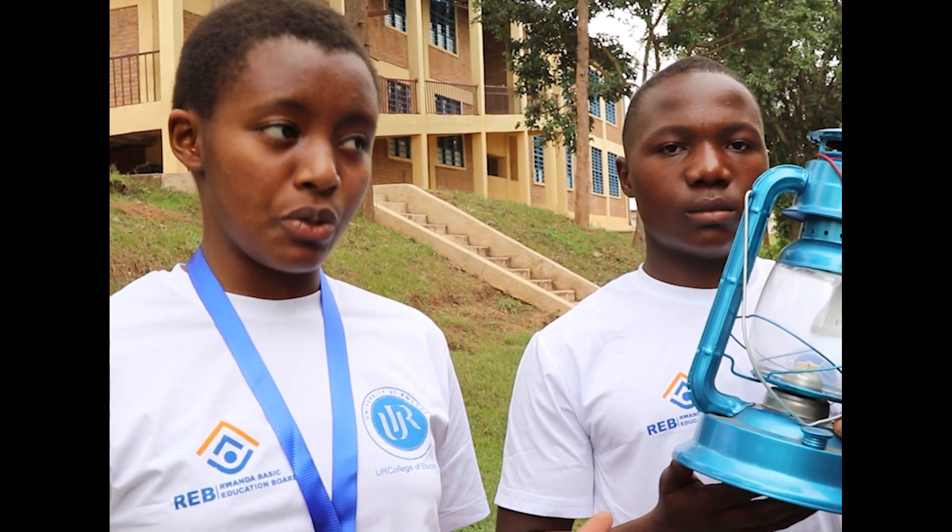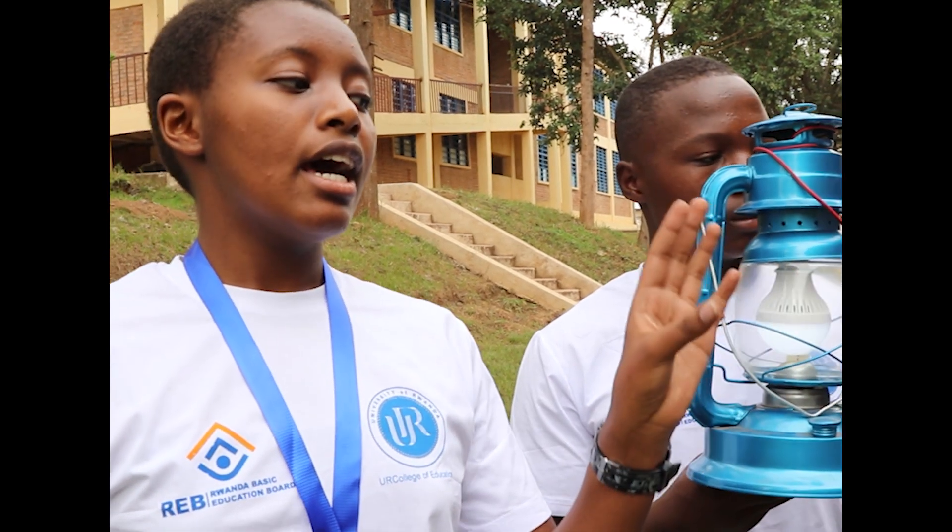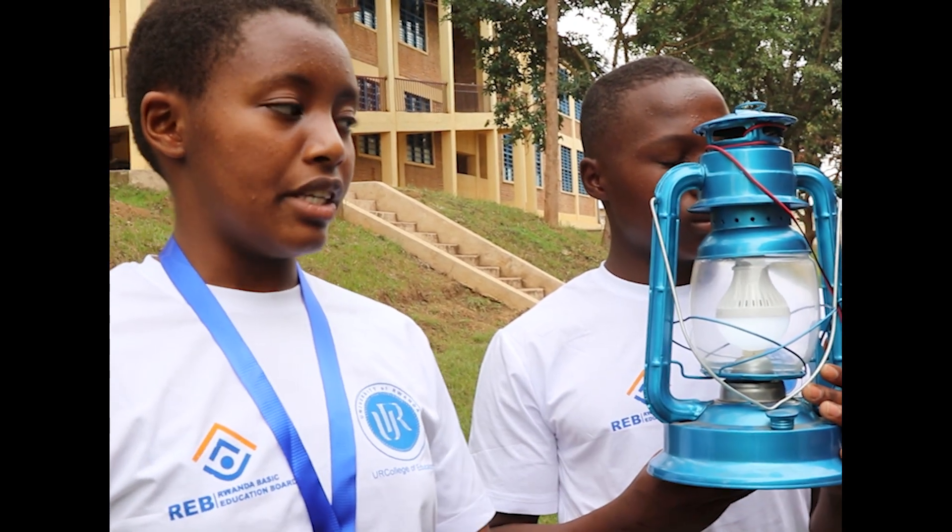In this solar lantern project, we also use the normal physics that we learn at our schools. As we know how to measure with the multimeter, the current that is passing through the wires — this also helps us so as to innovate.